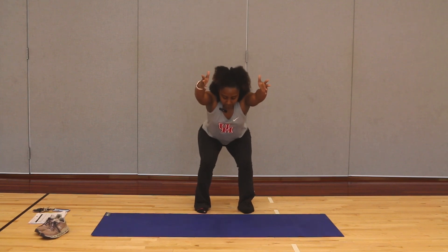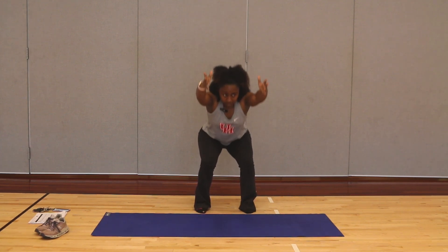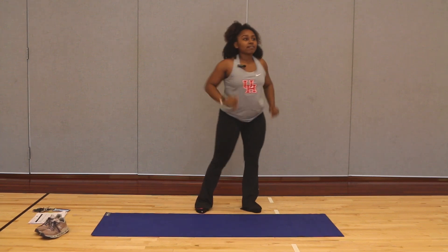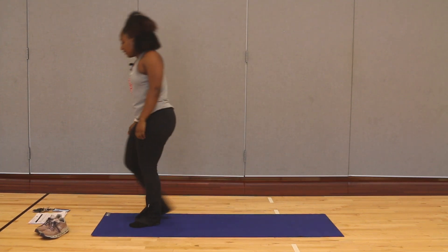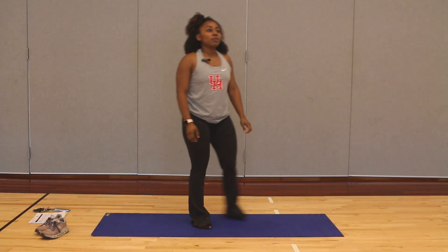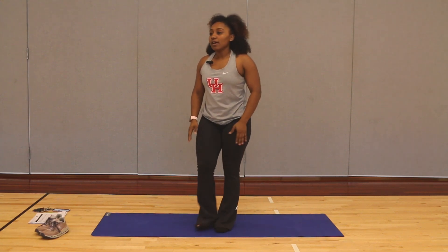We're going to hold it here in that squat and pulse it right here, slightly up and down, for 10 — nine, eight, seven, six, five, four, three, two, one. Go ahead and walk it out. Patch your legs if you need to.